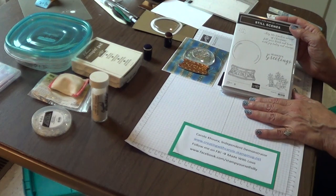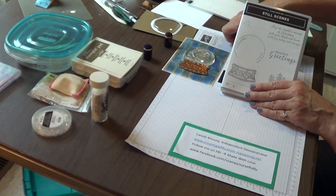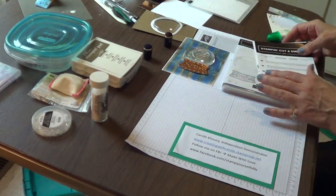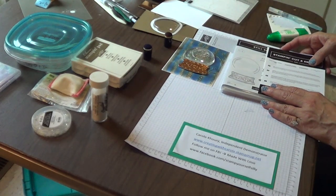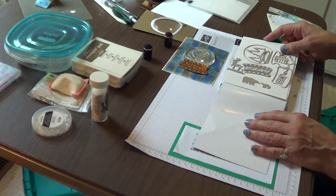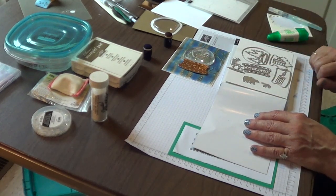The stamp set is available individually or with the Snow Globe Scenes die set. This does come as a bundle and you can save 10% when ordered as such. Look at all the dies that come in this set!